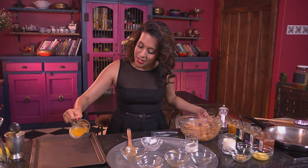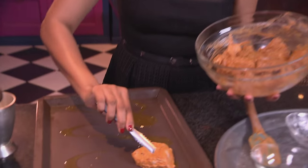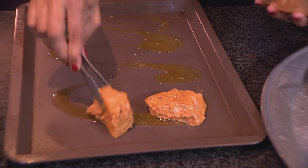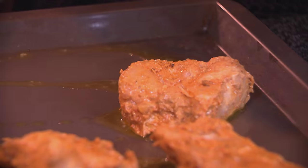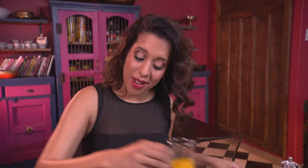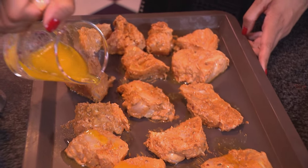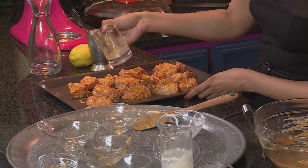Pour some melted butter onto a greased baking tray and place the pieces of fish on top. Now more melted butter going on top of the fish. Bake the fish tikka in a preheated oven at 220 degrees Celsius for about eight minutes.